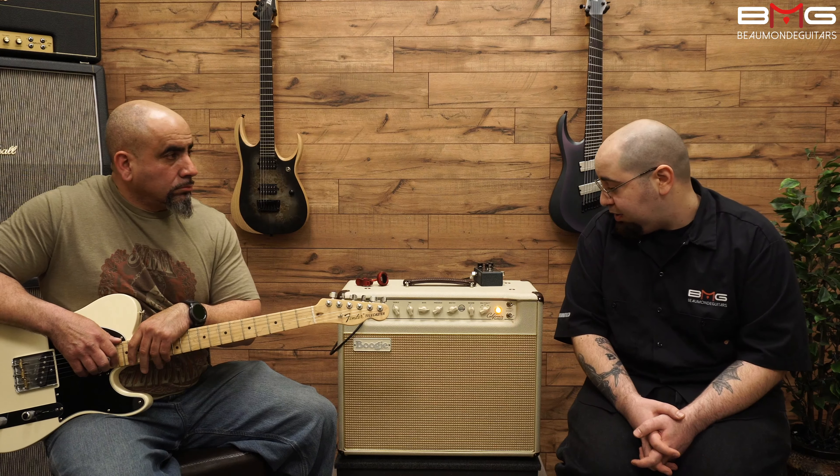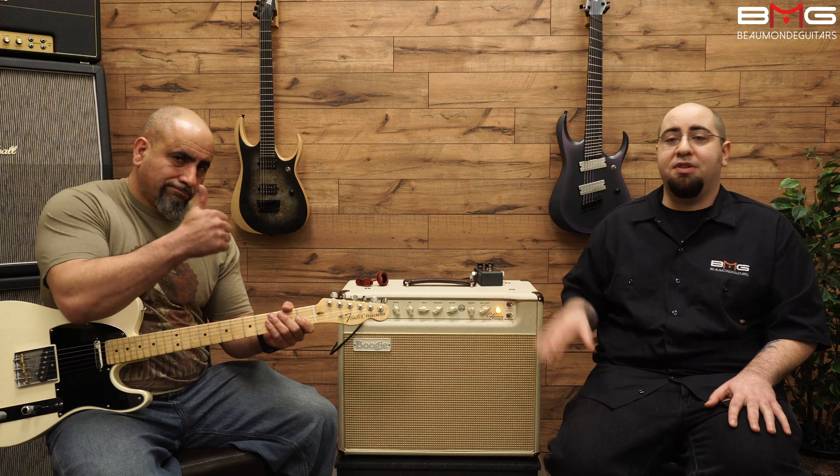Thank you all for watching. Please like, subscribe, leave comments below. Let me and Frank know what you liked about this, what you didn't like. Thank you for watching. Peace.